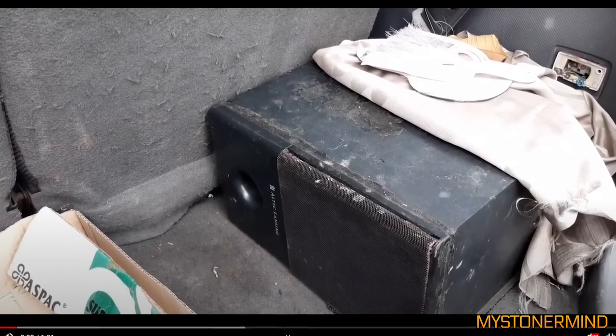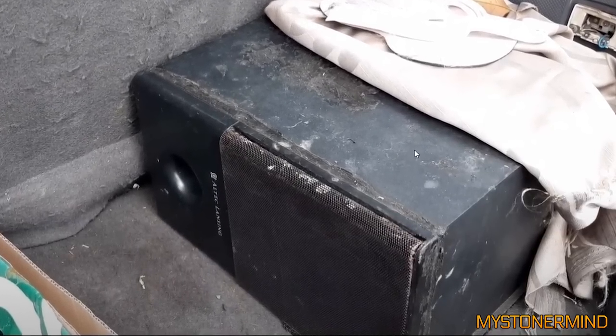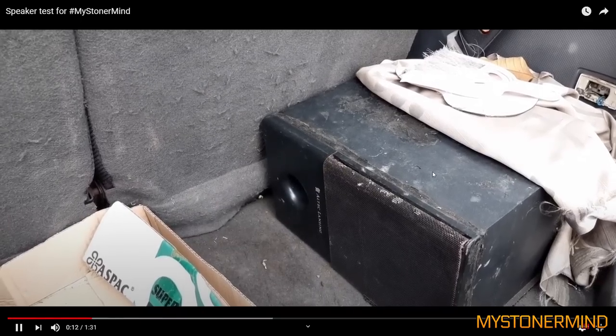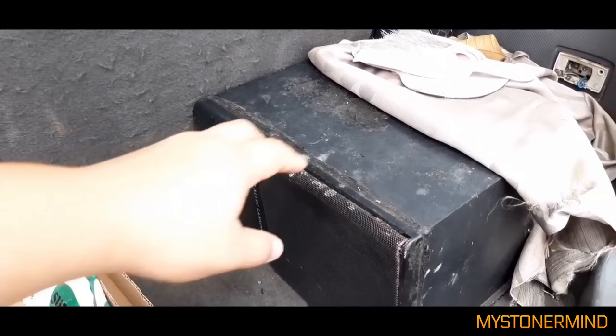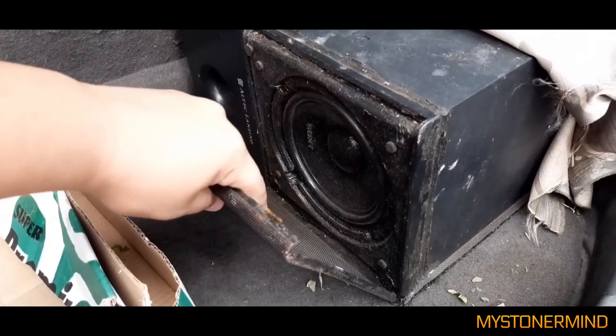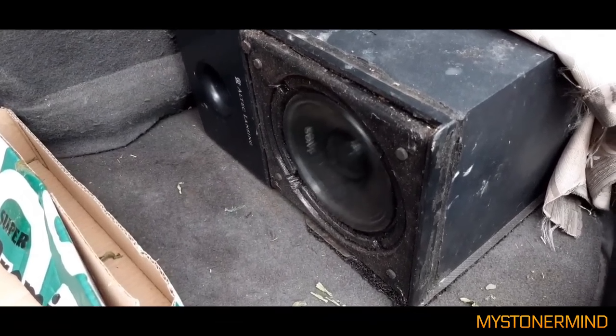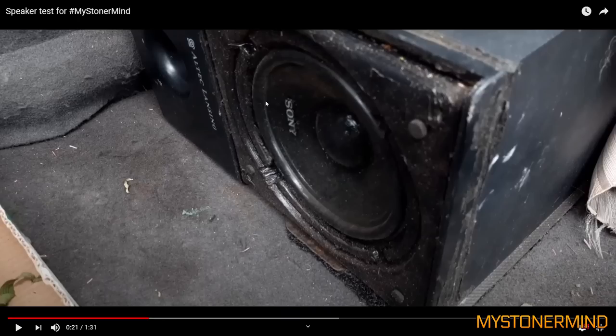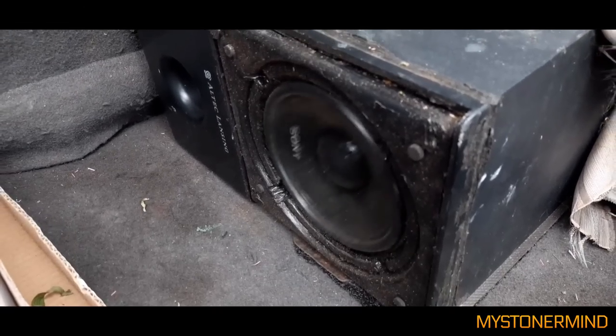Here we have a pretty grubby-looking Altec Lansing speaker in the back of a car, which I probably wouldn't touch without gloves, but this guy reaches straight for it. Inside here we have a Sony speaker.